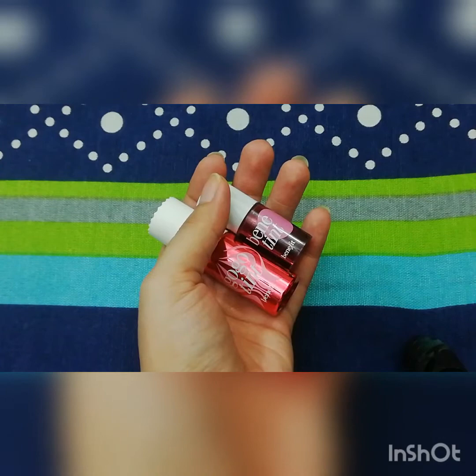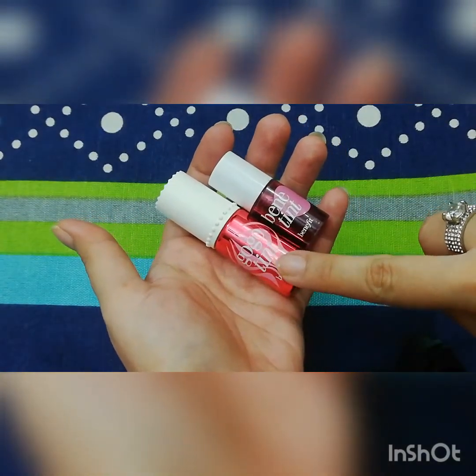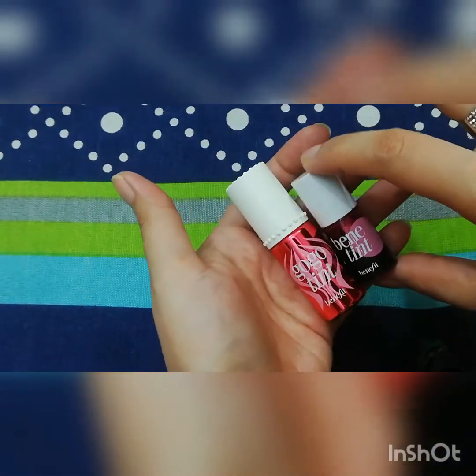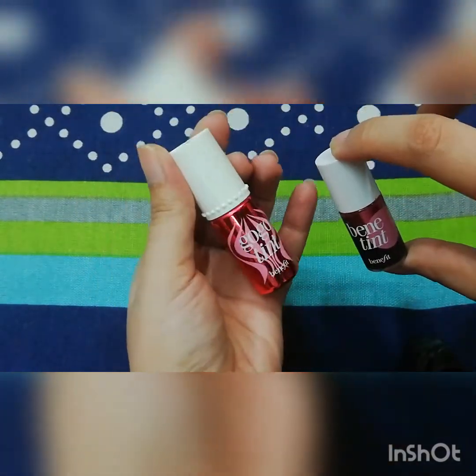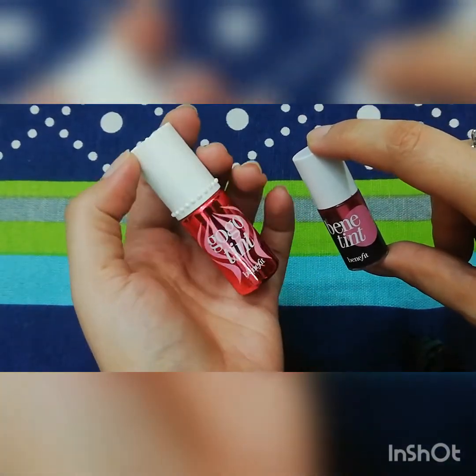Benetint's consistency is a bit watery, and Gogo Tint is a bit creamy. I will show you two swatches — these are the originals. The 4ml has a watery consistency and the 6ml has a creamy consistency.